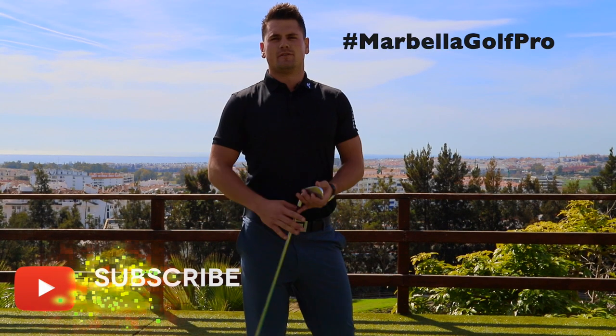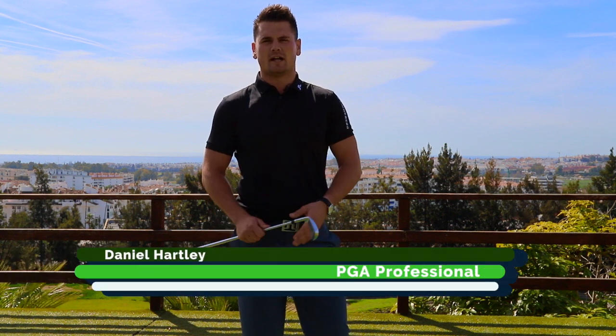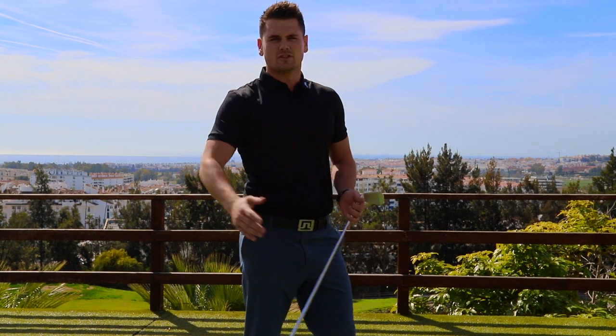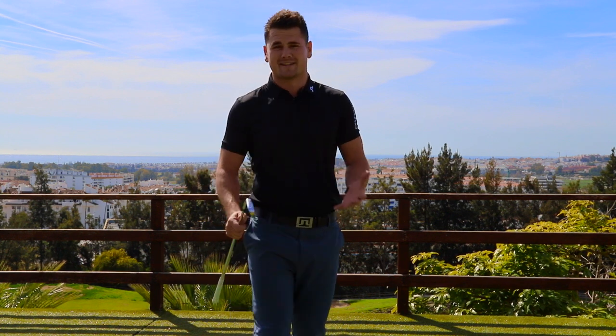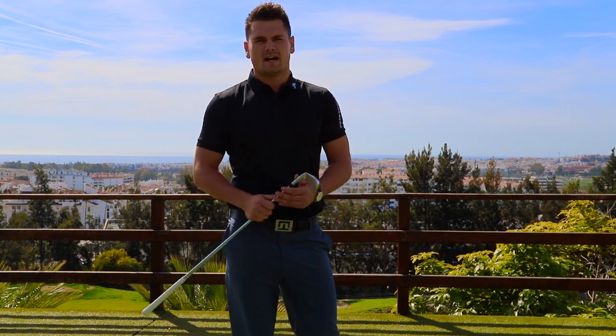Hello and welcome to the first of many video podcasts by myself, PGA professional Daniel Hartley. Welcome to what you can see behind me — the very sunny Costa del Sol, which is very famous for dozens of golf courses which will challenge any golfer, including myself.